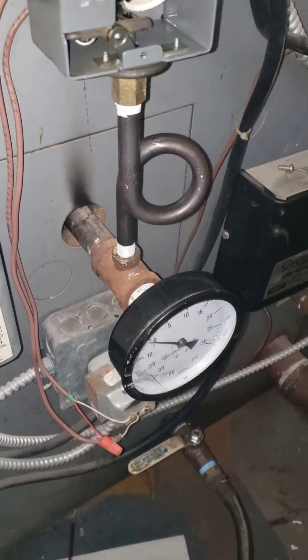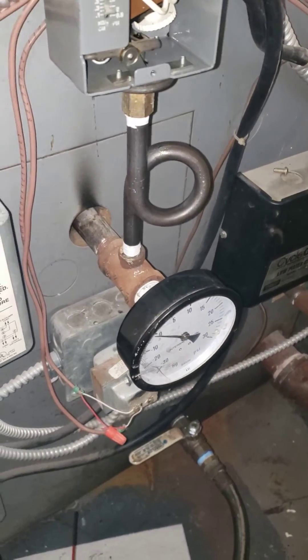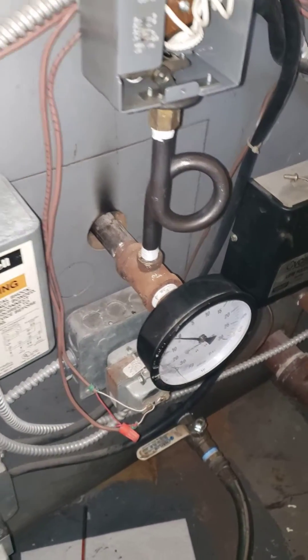I cleaned out this pigtail right here, and it was a little dirty, but nothing crazy, and that didn't solve the issue.